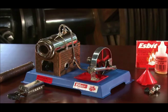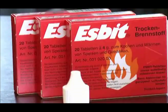You have purchased a Valesco model steam engine made in Germany. This model steam engine complies with the highest standards of quality and safety.